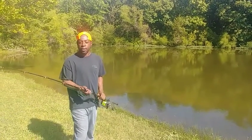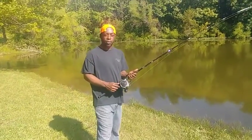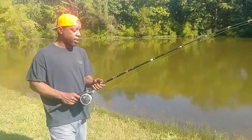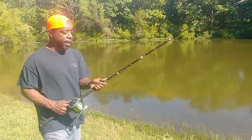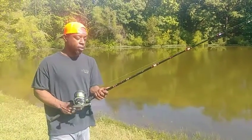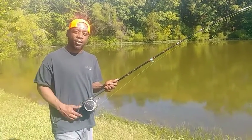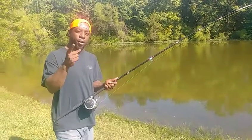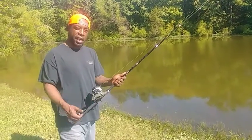Alright guys, welcome back. What we're doing right now is testing out the Bass Pro Shops level wind reel. We're going to see how far this thing casts. What we've attached it to is my brand new B&M Silver Cat Rod — check out BandMpoles.com. I won this on Catfish Weekly TV, so check them out on YouTube — Lyle and Doc. If you don't follow them, follow them already. Check them out on Facebook too. Let's get casting guys.